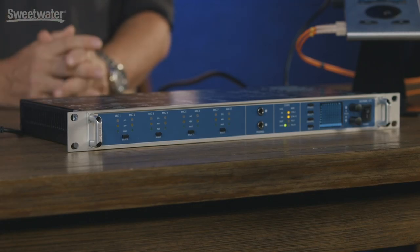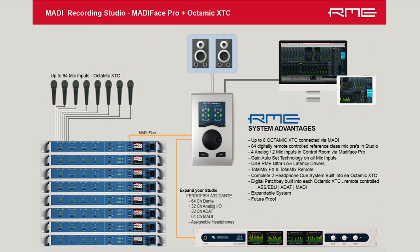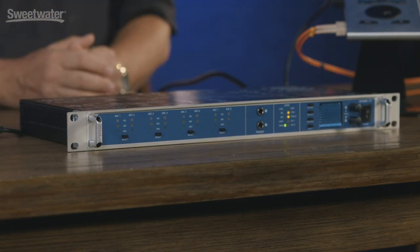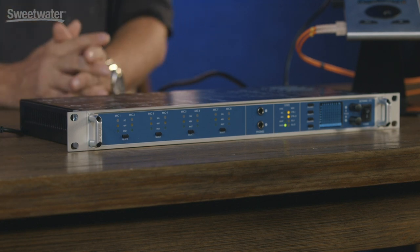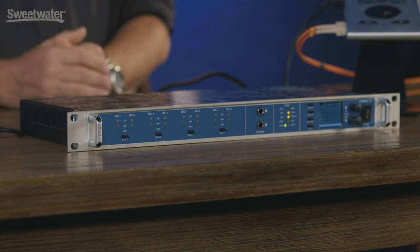A couple of application examples: we can connect up to eight OctaMic XTCs via a single MADI cable — depicted in orange — to a MADIface Pro. By using TotalMix, we can set all of our submixes and cue mixes. TotalMix also includes reverb, delay, and EQ, so you can create very extensive submixes without having to use any plugins. This is a very key feature that allows you to expand this product and do three or four things that normally you would have to spend a lot of money on to achieve in your studio.